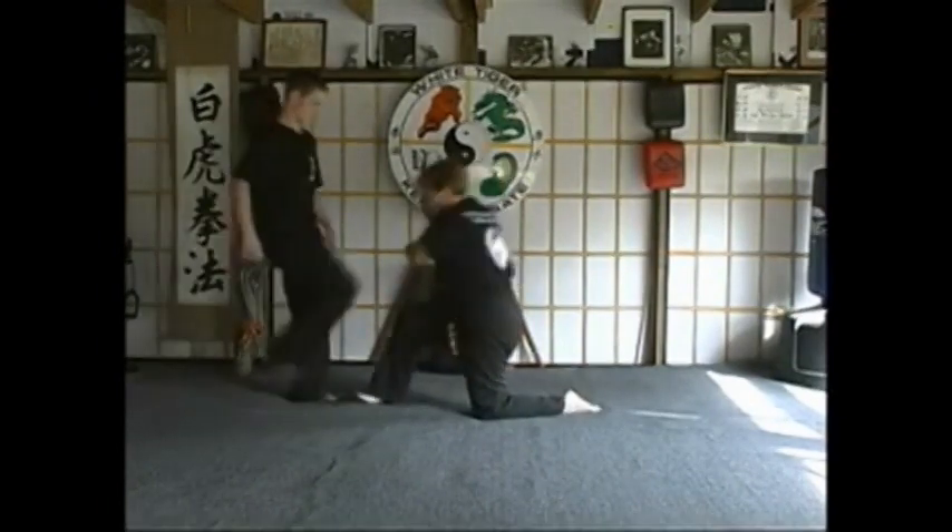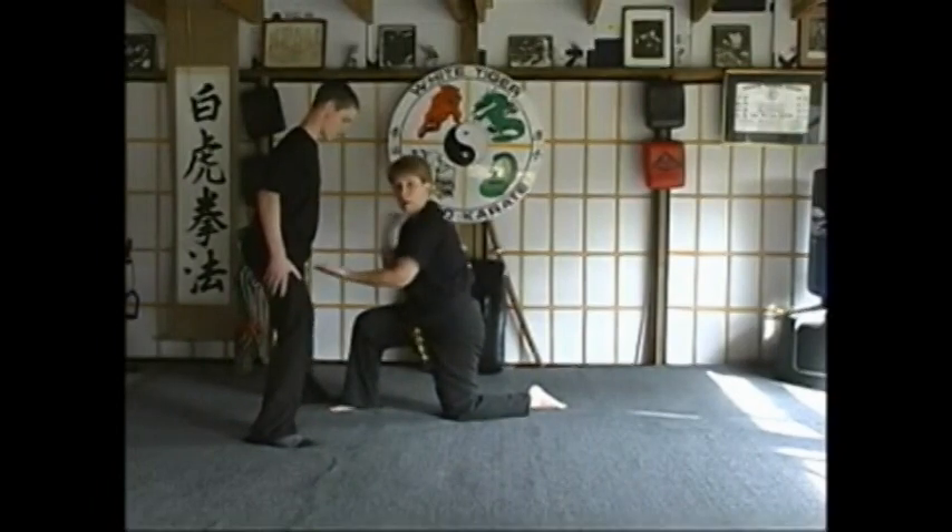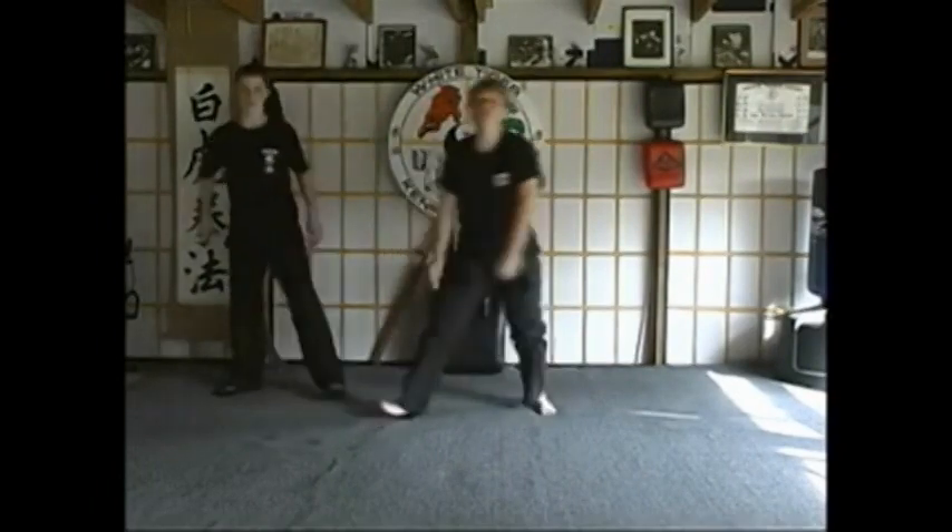One last time: universal block, grab, and back fist. That's called kneeling tiger.